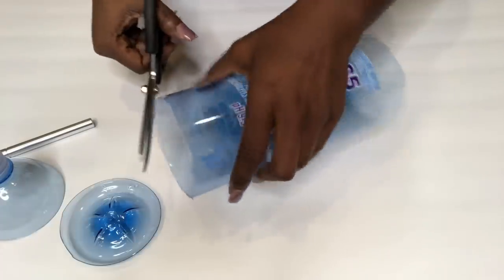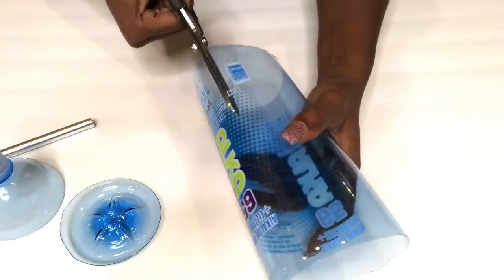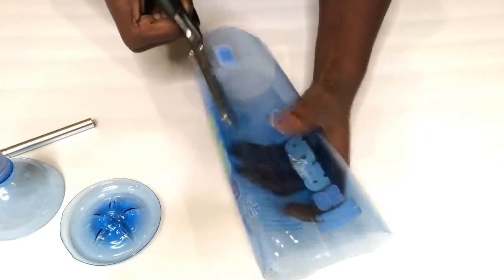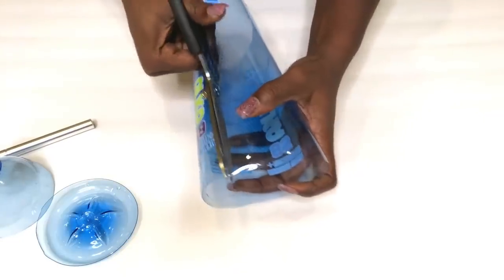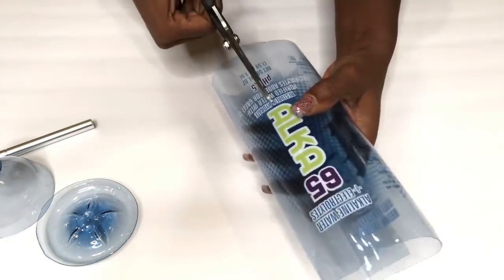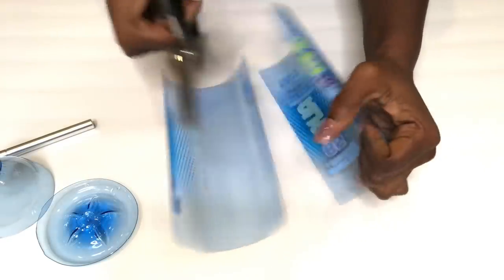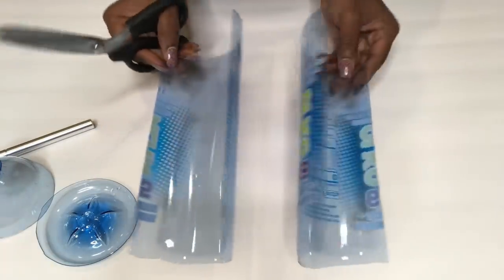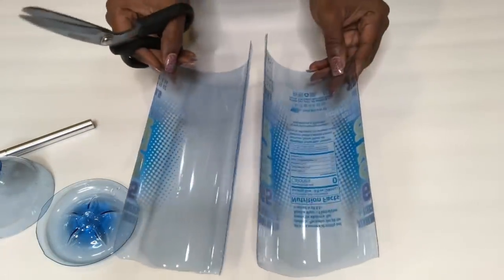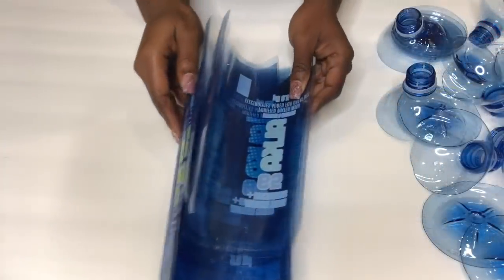The next thing I'll do is cut what I have into two. I'm going to be doing this to a lot of empty plastic bottles that I have at home. And these are the pieces. So what I'm going to do next is cut off the four sides of each of the pieces.